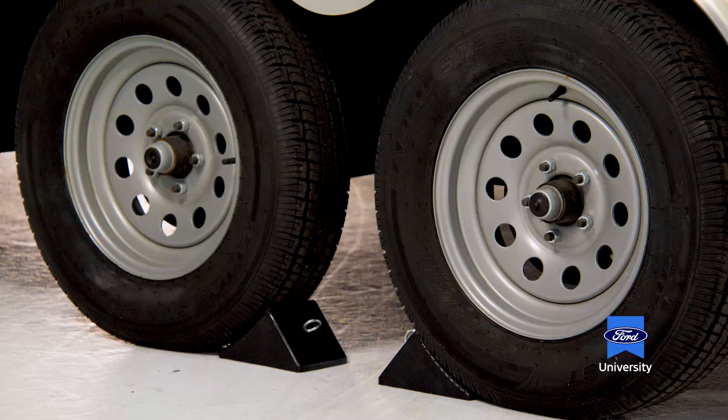Behind the wheels and tires, if you look through the spokes, you'll see the electrically actuated brakes — those are part of the setup we discussed from our seven-pin connector. The axles themselves are suspended by springs underneath that make for a compliant ride for your cargo going in the trailer.